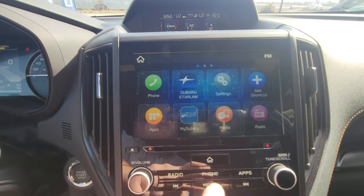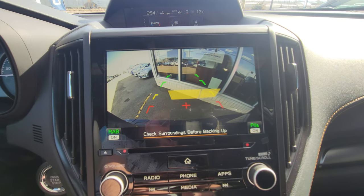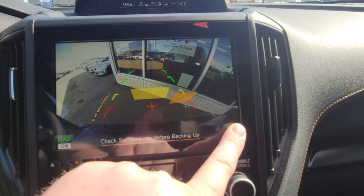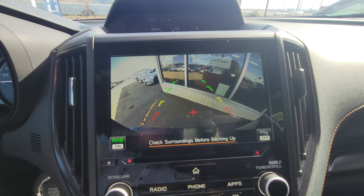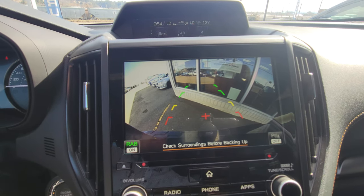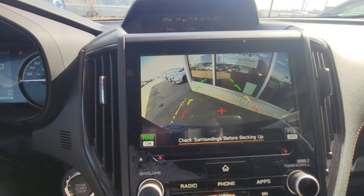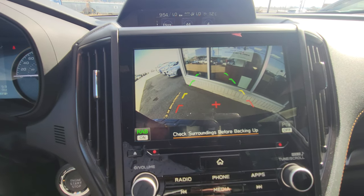This screen is also a backup camera — put it in reverse and the backup camera pops up. You can press and hold to turn off the parking sensors if they're going off. Rear assist braking is on, so if it thinks you're going to reverse into something at a speed greater than one kilometer per hour and less than 15, it will apply the brakes. It's a bit terrifying when it stops you, but it's great. I have an older video from around 2017 or 2018 on my channel showing how reverse automatic braking works.